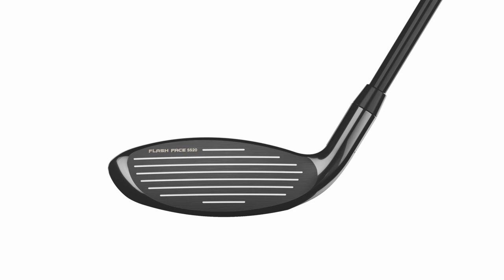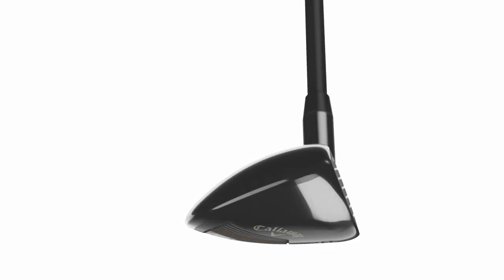It still looks really good at address, but the shaping is just slightly different. What that allows better players to do is work the ball a bit more, have a flatter lie angle, and overall something that's more of a neutral ball flight — just a great combination for that better player.